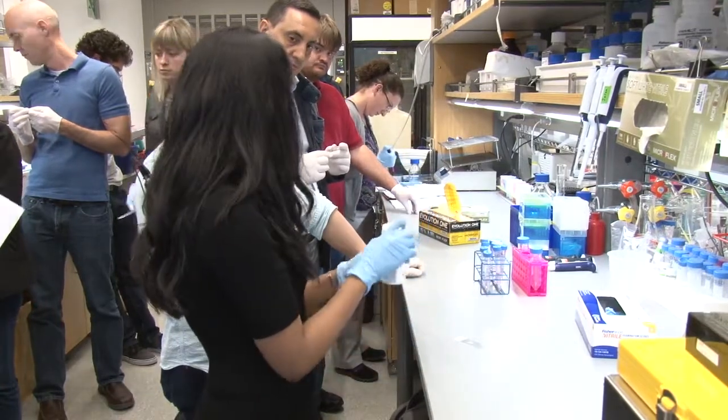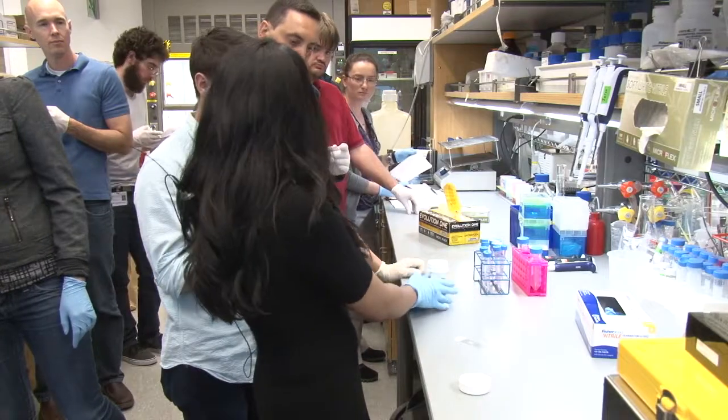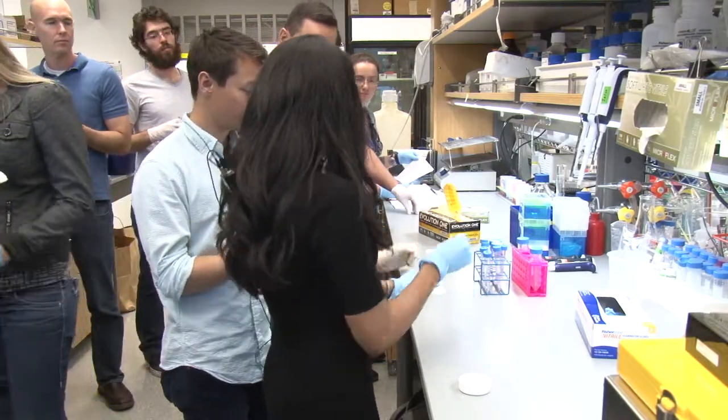We usually use these jars. This is not fixated, but this is typically how you would do it — you can just put your slides in here.